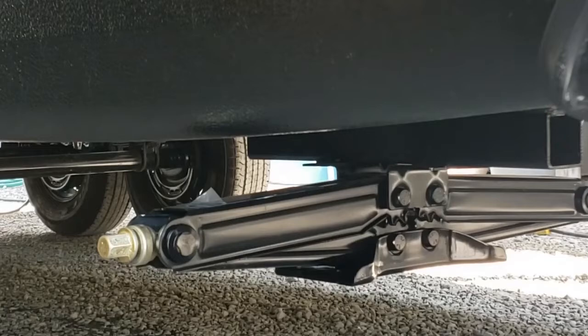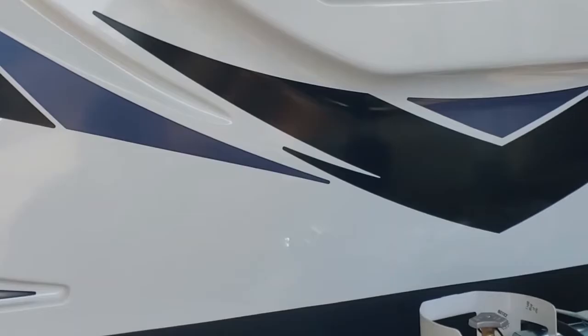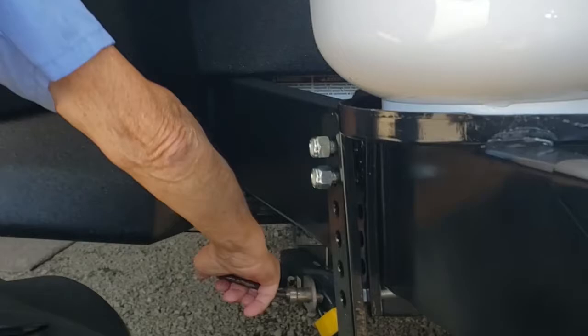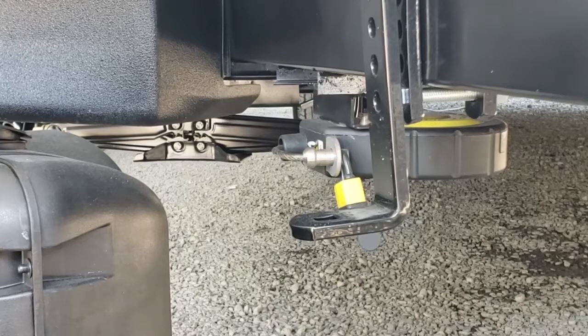If you need to level the trailer, get leveling blocks and back the wheels up on them to level it side-to-side. The front tongue jack takes care of front-to-rear leveling. Down here is your toy lock — this cable pulls out quite a ways, allowing you to lock bicycles, a generator, or a barbecue to the frame. There are two small keys on your key ring for this lock.